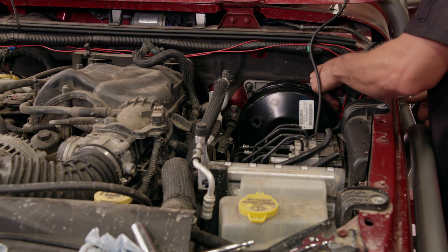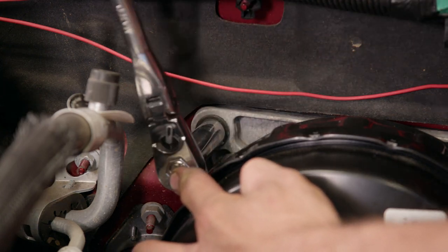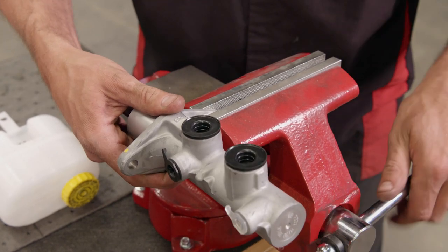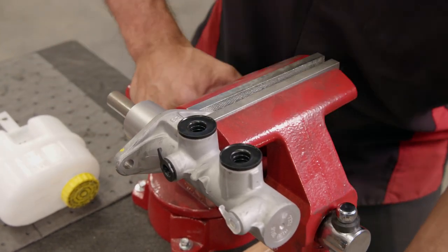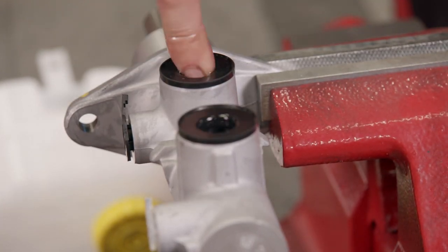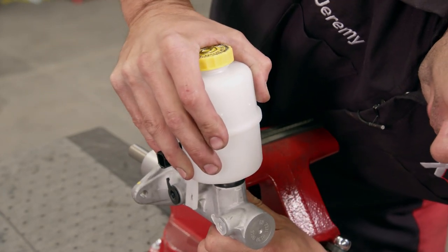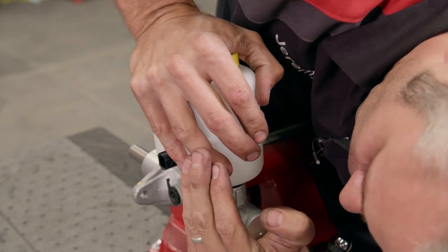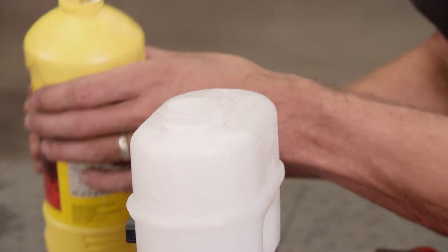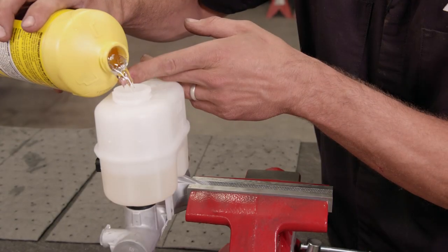With the booster in place, we can now assemble the new master cylinder. That starts with lubing the rubber seals for the reservoir with a little clean brake fluid, followed by simply pushing the reservoir in place until you hear it snap in.